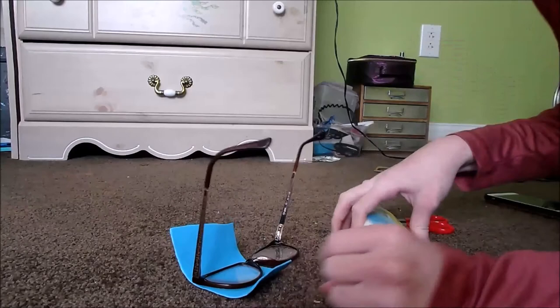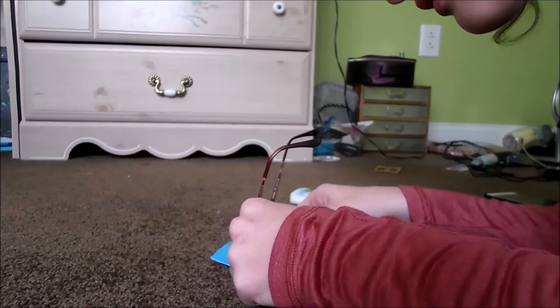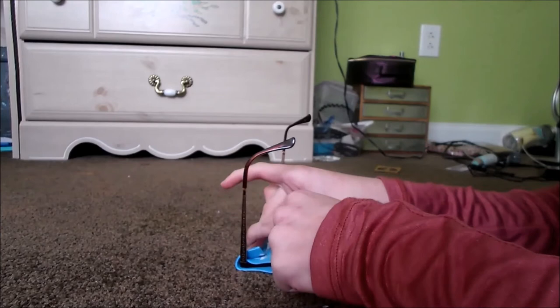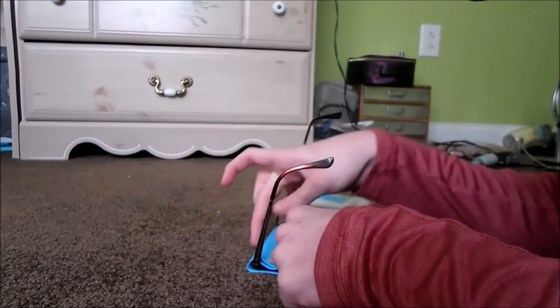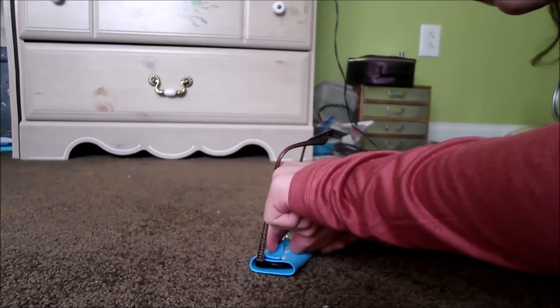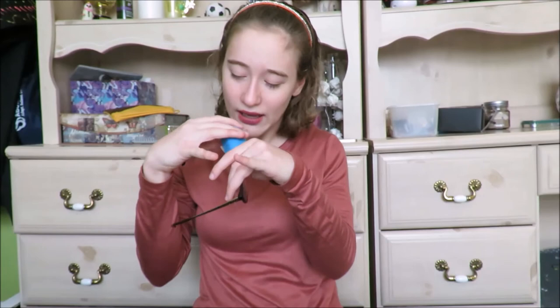What you're going to do is take your school glue and add it to one side of the foam paper, then fold the other side over and just hold it like that until it dries. Then put it on the handle of your glasses and slide it over one eye.